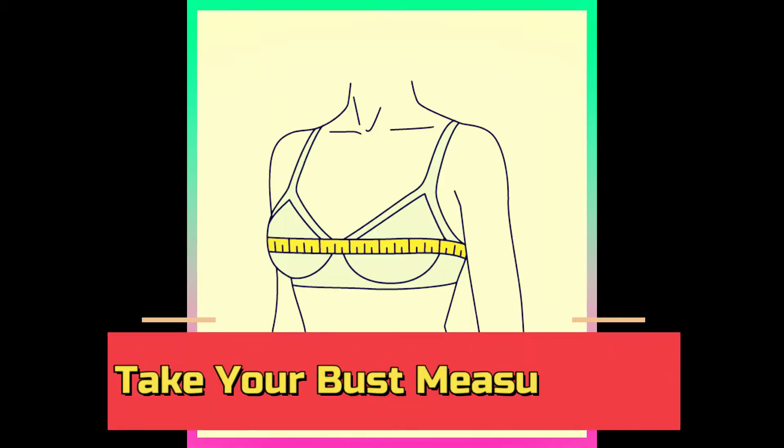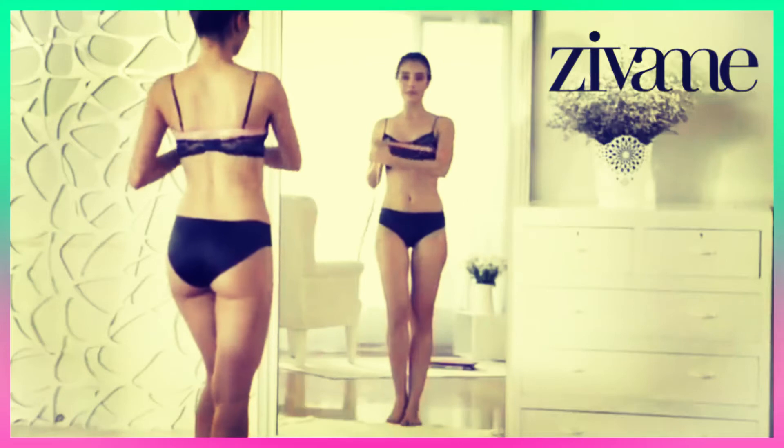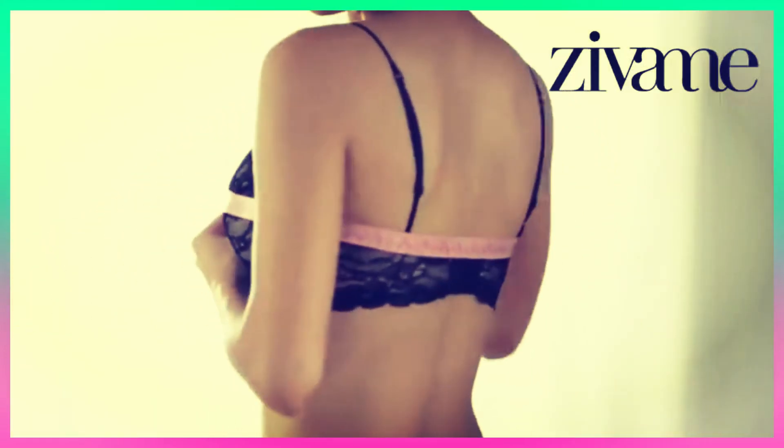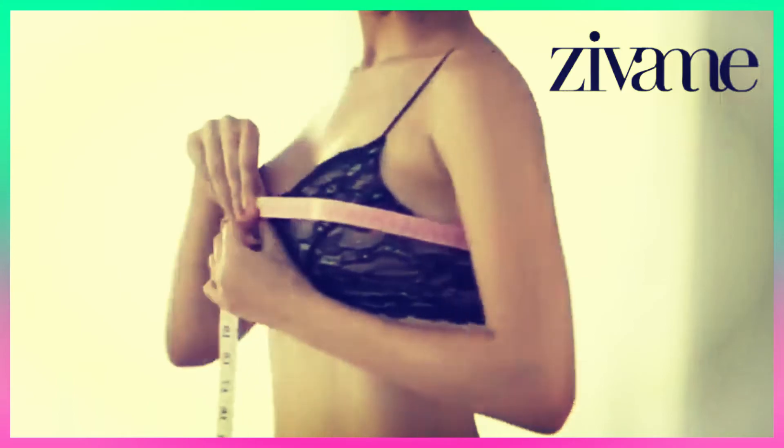Number 2: Take your bust measurement. Wrap the measuring tape somewhat loosely around the fullest part of your chest at nipple level. Round to the nearest whole number.